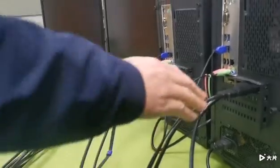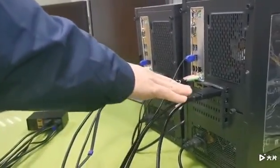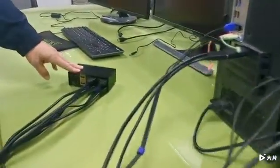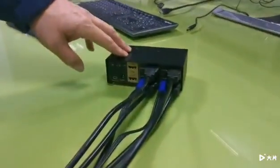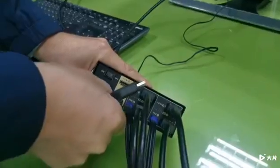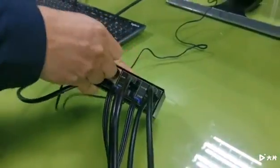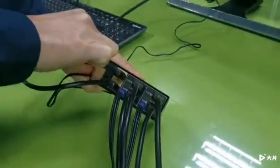To cut the video short, I already have the cables hooked up for PC two on both the PC side and the KVM side, just like we did for PC one. Monitor A, monitor B, and the power cord are also connected.